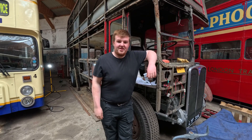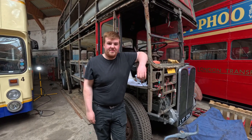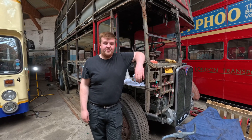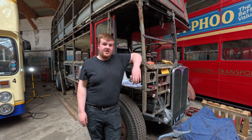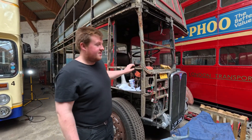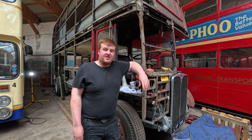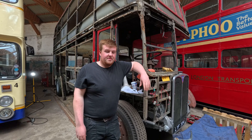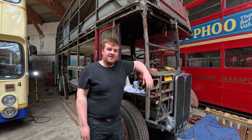Well thank you for watching this video on rebuilding a Leyland 401 water pump for a Bristol LH - not one that I've done before, but now we know how they all go together. The next video will be on the RT that's behind me at the moment and we'll do an update on that. Thank you for watching and see you on the next one.